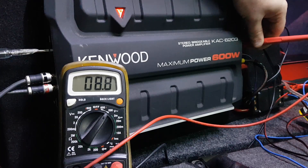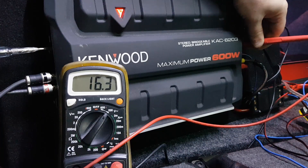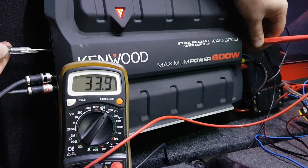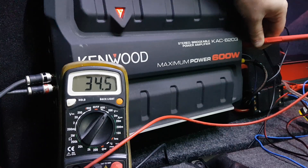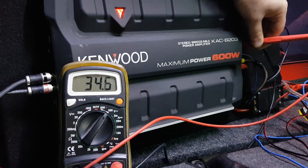Keep turning it up — we want it to read 34.6V. There it is: 34.6V. Back it up just a little bit. There you go — 34.6V, give or take. That's a simple way of setting your gain properly to match your head unit.